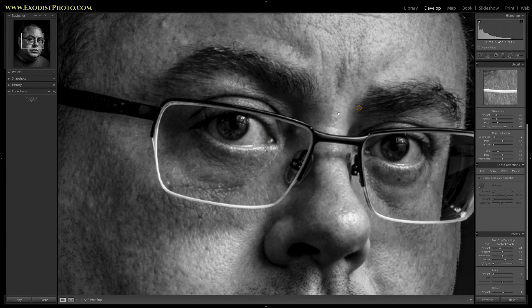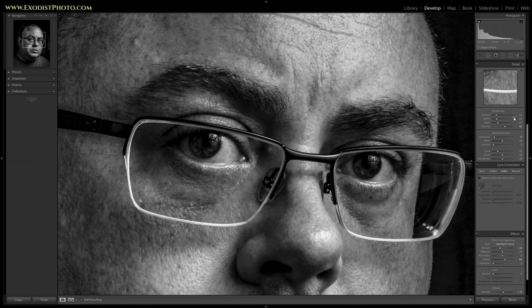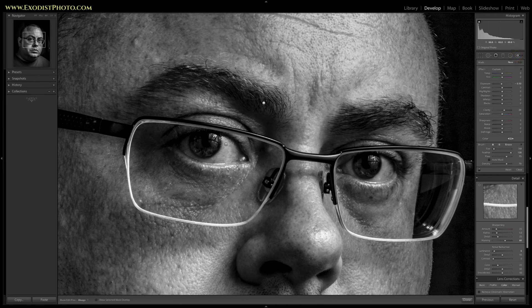Let's zoom into the eyes. As you can tell I've been working very hard, so my eyes are a little bloodshot — but no problem, we can clear that up. We want to click auto mask so we can keep it just on the white part of the eyes. Click new and select dodge, which is what we want to use. Let's paint the eyes here a little bit.